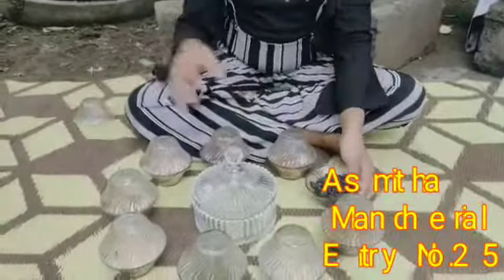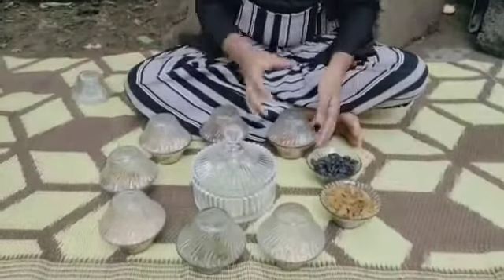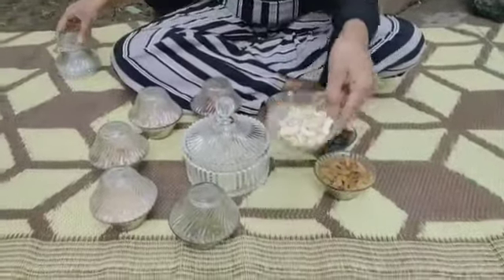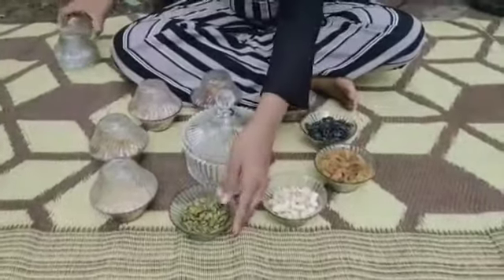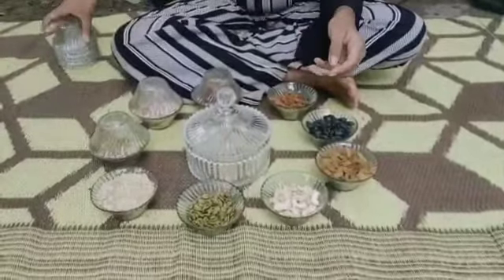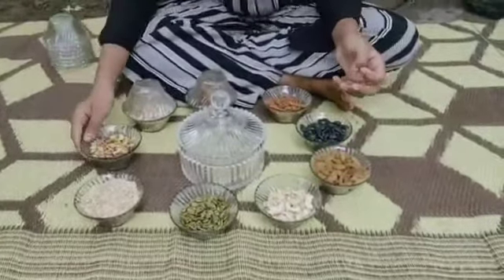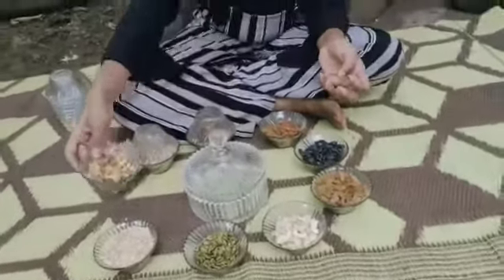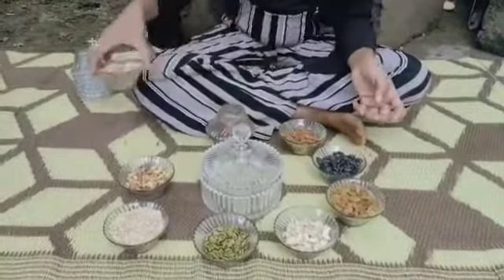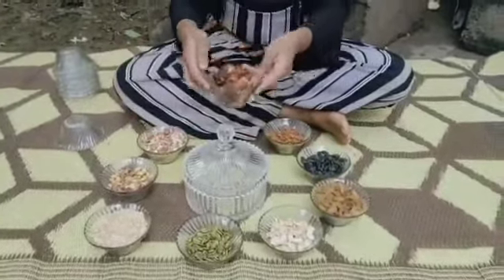1 cup of black raisins, 1 cup of white raisins, 3/4 cup of dangly, 3/4 cup of cashews, 3/4 cup of pumpkin seeds, 1 cup of watermelon seeds, 3/4 cup of pista, 1 cup of almond, 1 cup of kajura.